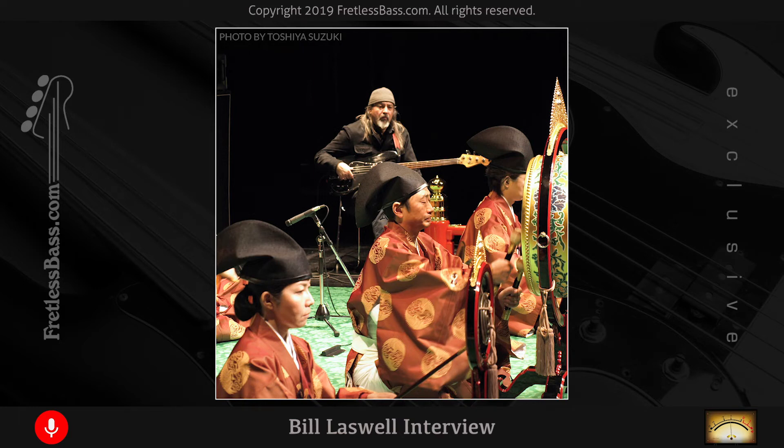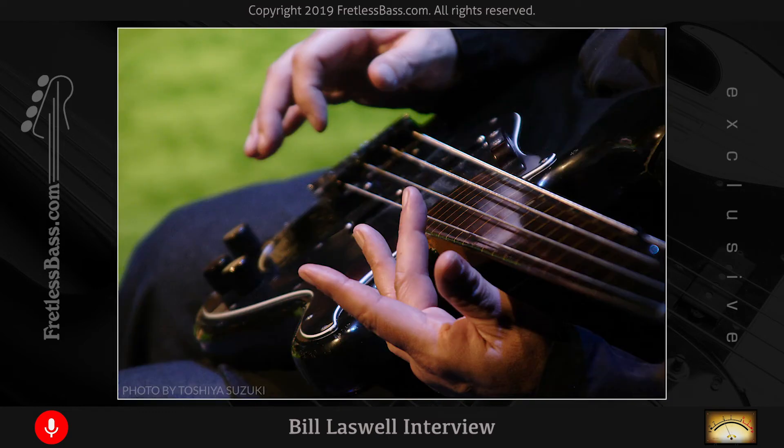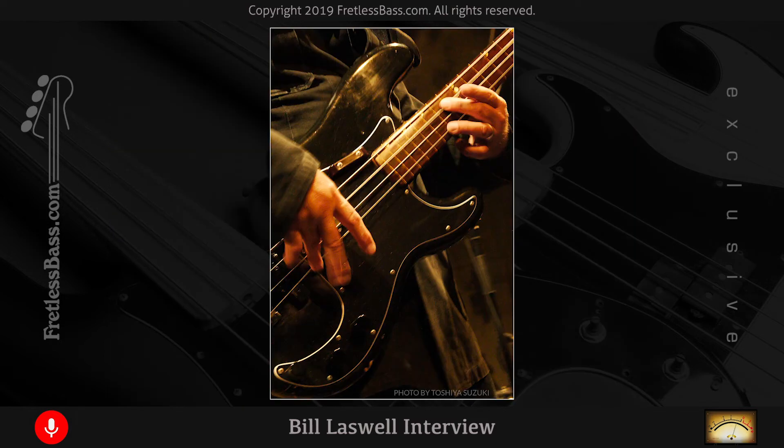Right before Steve would take a solo, I would give him headphones and play him North African music or trance music from India — just say listen to this for a minute. He'd say yeah, this is cool, I'm totally into it. Then I'd say okay, take off the headphones and go ahead. So his references weren't what they would have been — he wasn't thinking about metal or Jimi Hendrix or whoever. He was kind of lost in this other world of sound and music. To this day that's one of his favorite intuitive, off-the-wall solos.